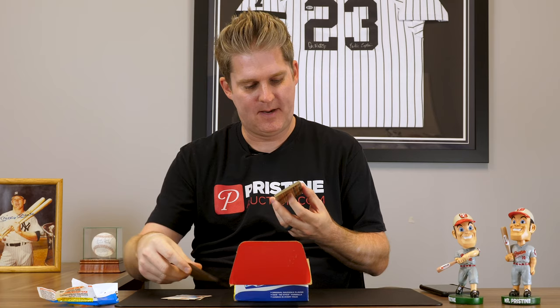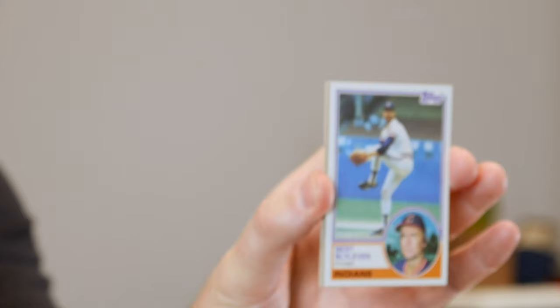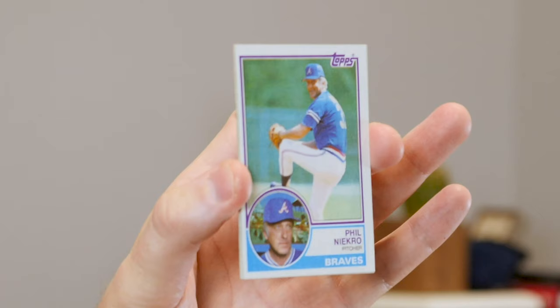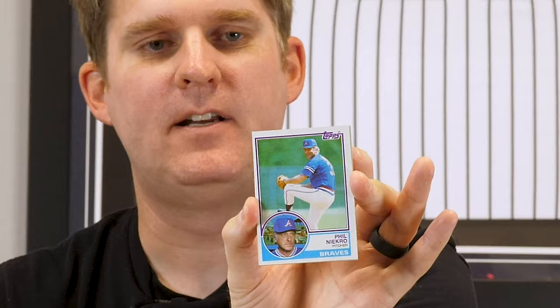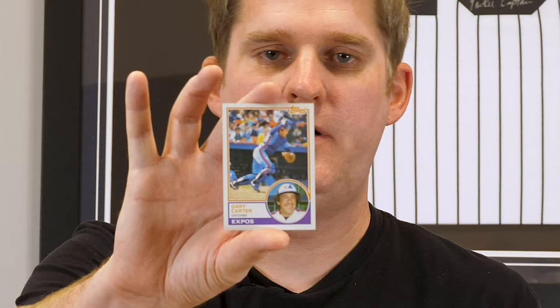These cards are looking pretty fresh — pretty crispy. I'm liking our chances of getting some high-grade stuff in here. Oh wow, what's this? We could win a World Series trip — check that out. Actually, sometimes these things are somewhat valuable. Burt Blyleven — Hall of Famer. Fernando Valenzuela. Phil Niekro — Hall of Famer. Still none of the key cards we're looking for. But here's a good example — look how off-center that card is, came right out of the pack just like that. So that's the trouble: if we get one of the key cards, it needs to be centered in order to get our high grade. Pack one was a dud.